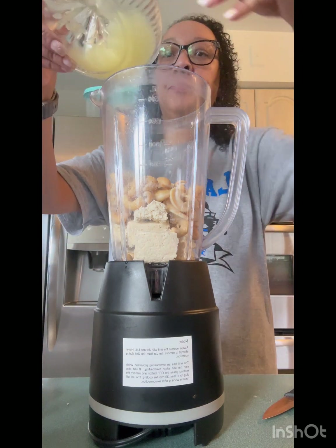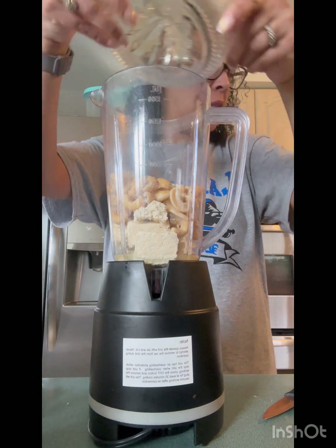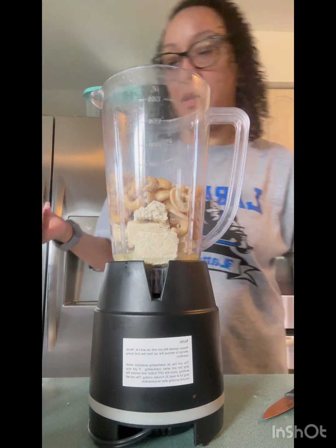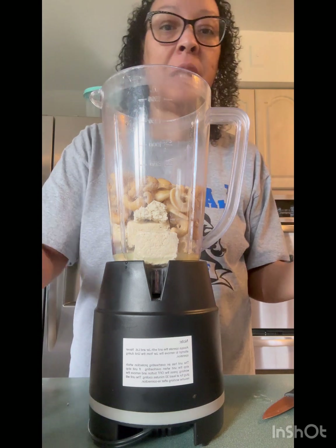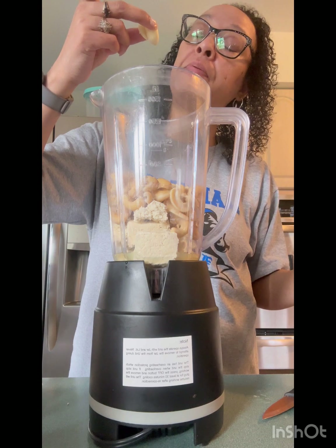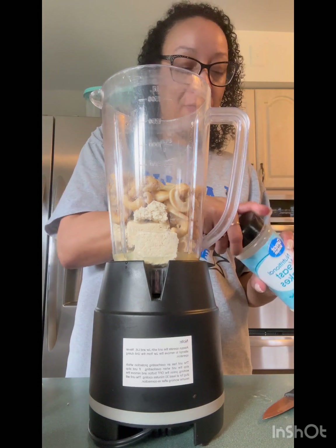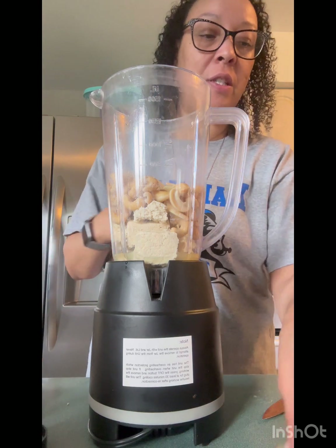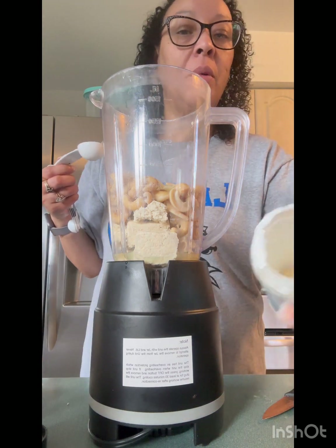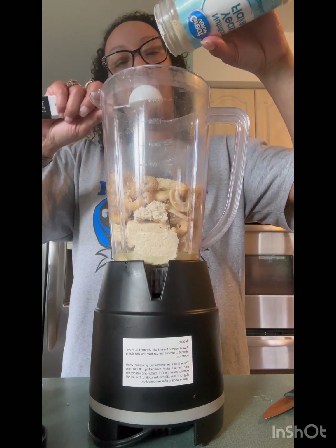One to one and a half lemons — let's see what it tastes like. Because it's a lemon ricotta, which I've never had ricotta in my life. One garlic clove — I'm putting two. And then four tablespoons of nutritional yeast. I don't think I'm gonna make it — I pray I do because I gotta buy some more.